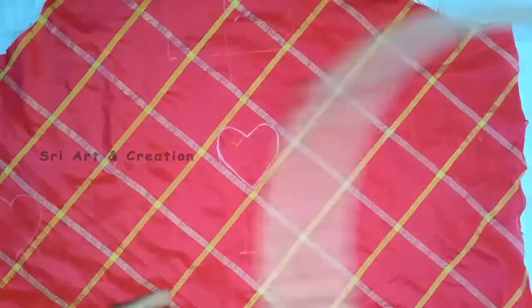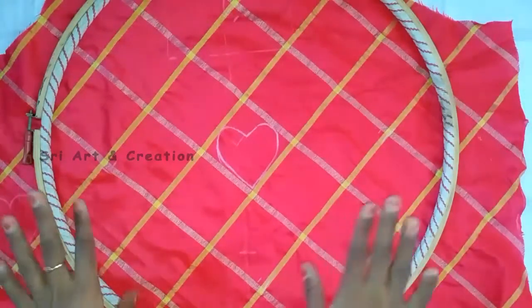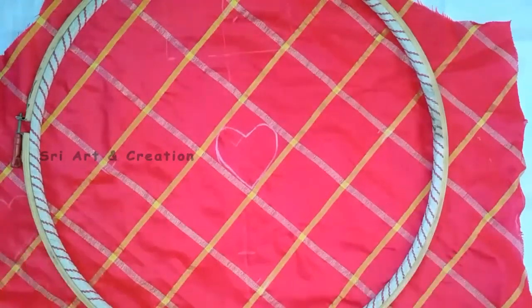We can fix this in a basic setup. Set the frame in the frame. The thin size frame is made in the middle of the frame.